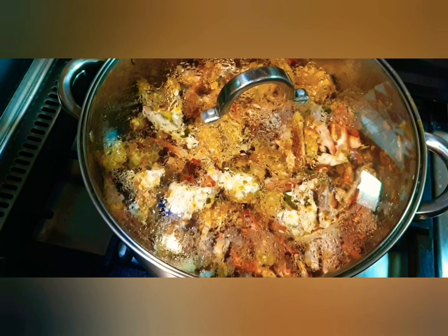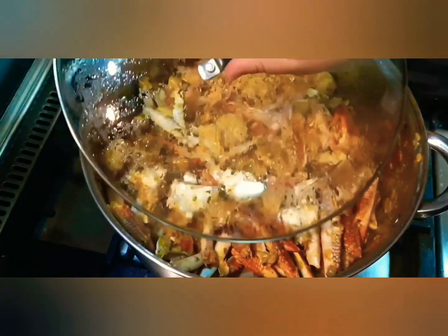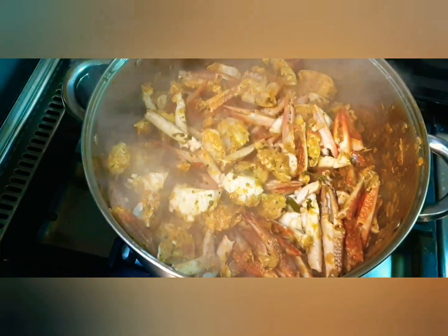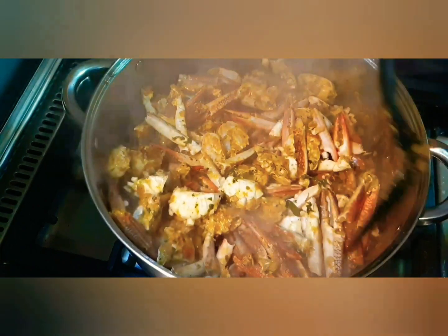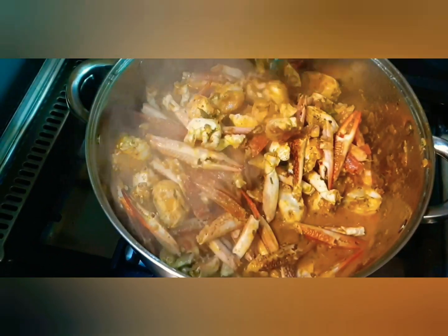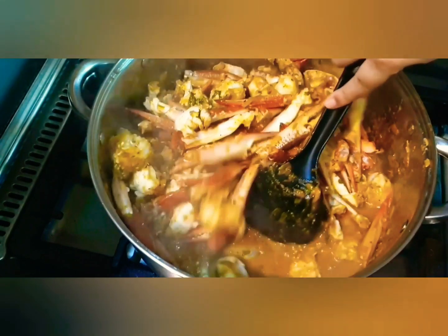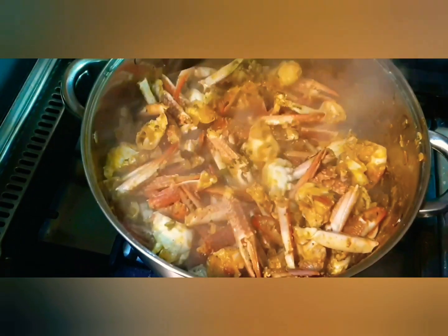The crabs have been cooking for approximately five minutes. Let's open the lid and have a look — oh, that smells awesome! Look how beautiful they look — all the crabs have turned red, and see there is so much gravy down there. Let's give them a toss and coat them in that gravy goodness.